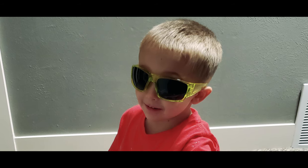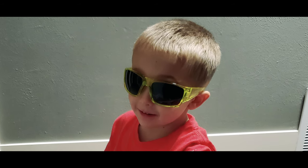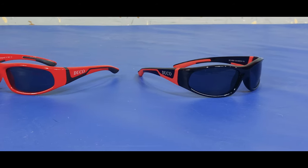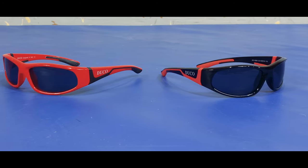Light is getting into our kids' eyes if the glasses keep sliding off of their face, right? Trying to thread this needle is what led us to Duco Kids' polarized sunglasses.